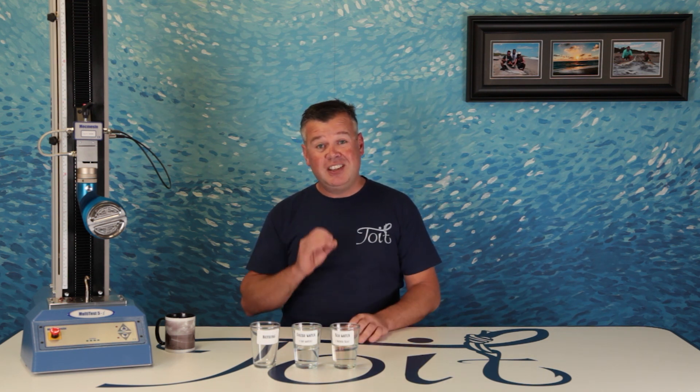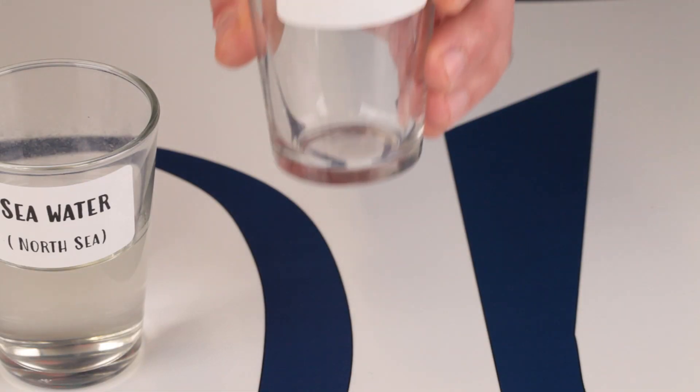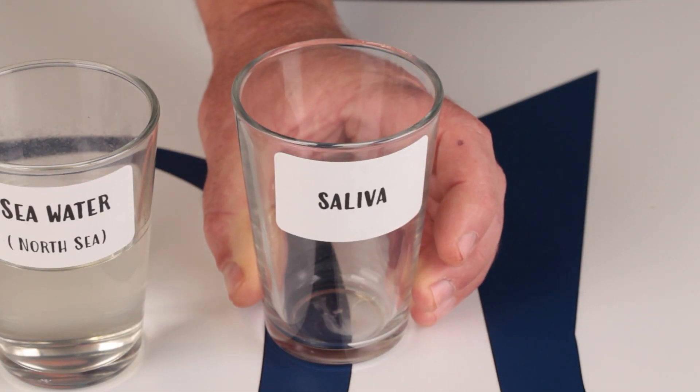Number four: saliva — every fisherman's go-to knot lubricant. Don't worry, no close-ups on this one.